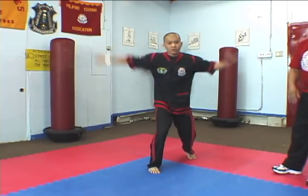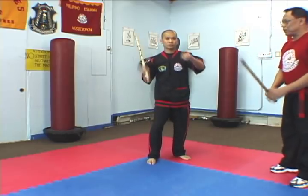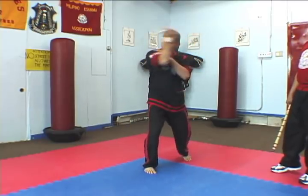Now we go to the complete arco — the two-count arco. One, two, three, four, five, six, seven, eight, nine, ten, eleven, twelve. Again: one, two, three, four, five, six, seven, eight, nine, ten, eleven, twelve. Fast.